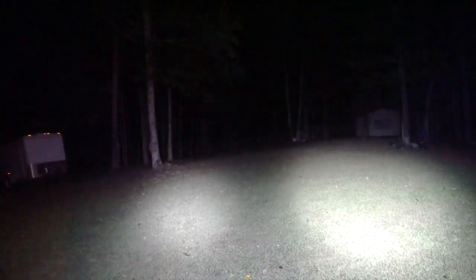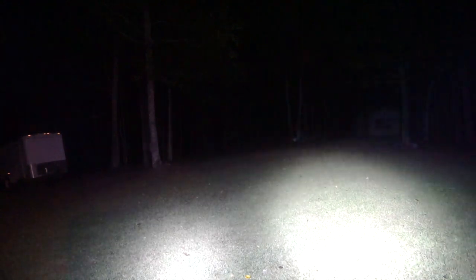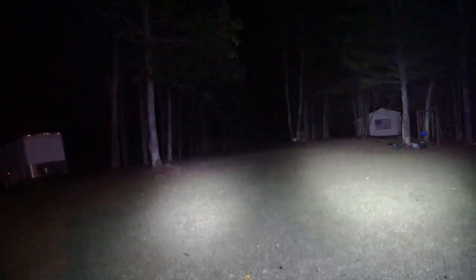The Klarus is a whiter light — you can see that down here at the bottom, it looks a little bit whiter. The Olight is a little bit warmer. Here is the Olight, here is the Klarus.